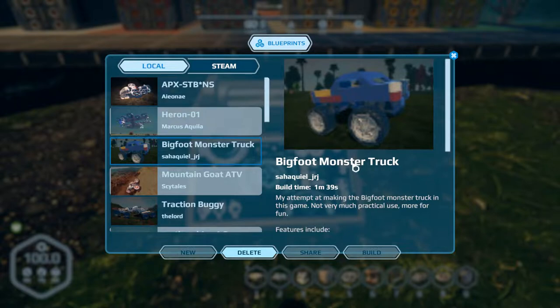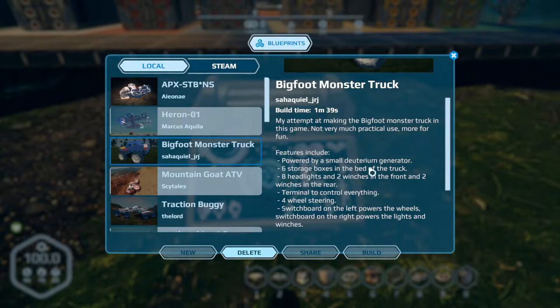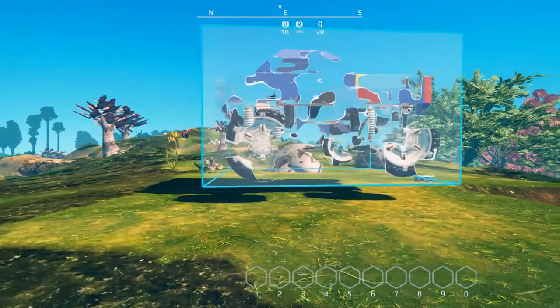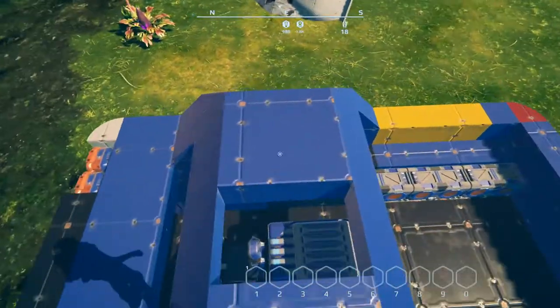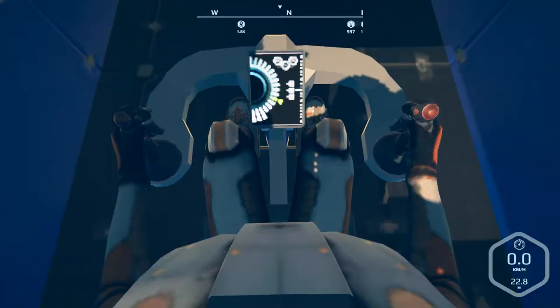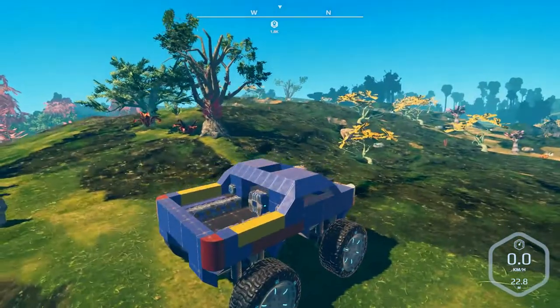To end the episode, since we're going with off-road rides, what better way to end it than with a monster truck. HackWheel has created a Bigfoot monster truck replica. I first tried to make a Bigfoot monster truck in this game - not much practical use, more for fun - and I'll admit that. There are the specs and building cost. As you can see it is a little on the top-heavy side. We have to get in through the roof - it'd be nice if we had bigger openings on the sides. There's almost so much you can do with the blocks we have.